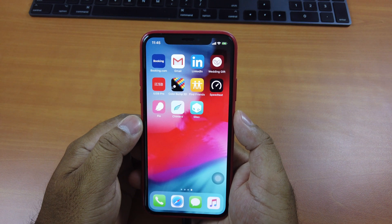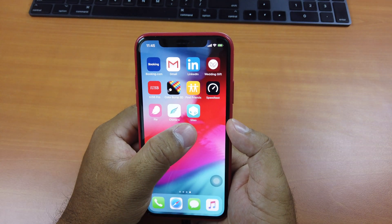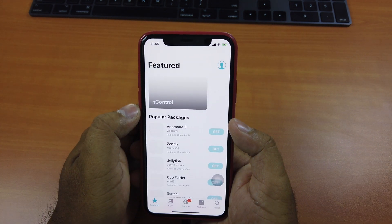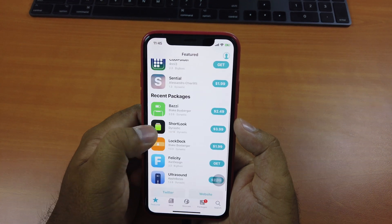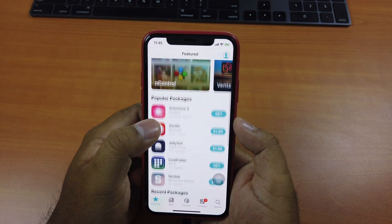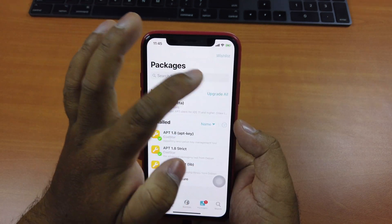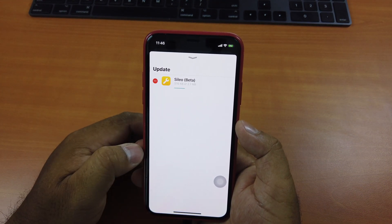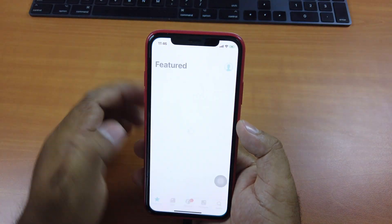It's more stable than the previous Unc0ver jailbreak. And you can see you don't see Cydia app anymore — right now it's replaced by the Sileo app. Click on it. That's the look of Sileo; it looks like the App Store. This app will run much faster than Cydia. Just click 'Upgrade All' here, then click Queue, then Confirm. Now it's done — open it again.